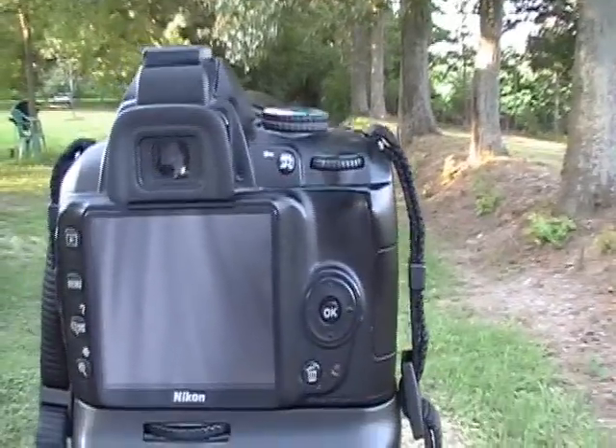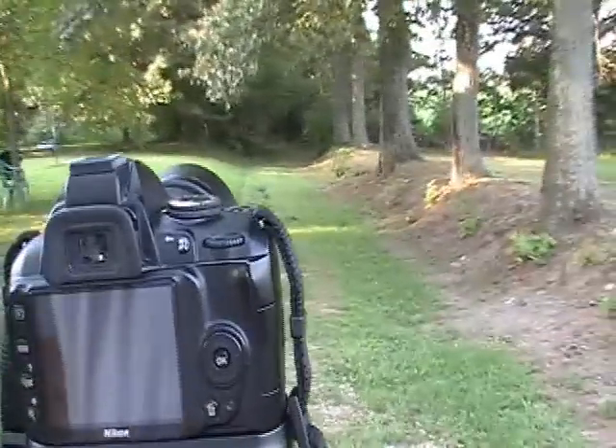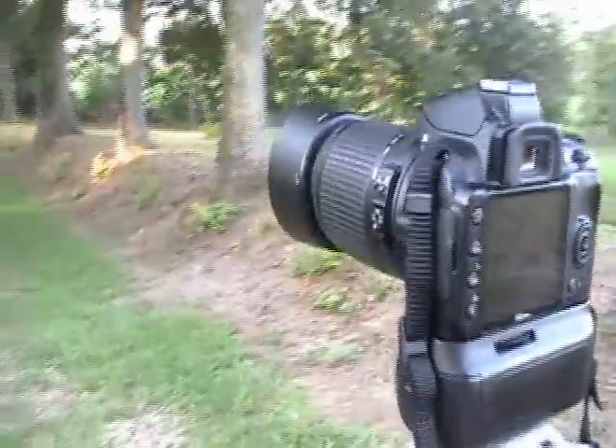Indoors, I shoot at 800 ISO. And like I had stated before, I do not really play with it too much. It works well, and that's what I've stuck with.